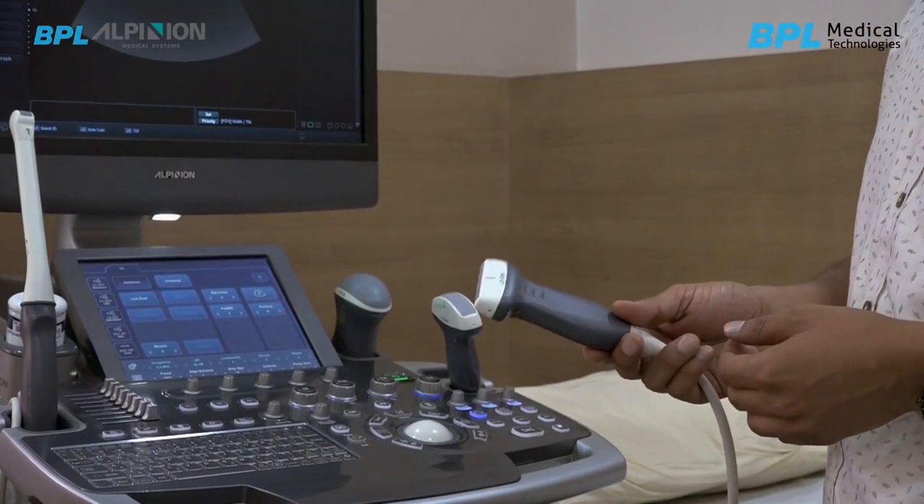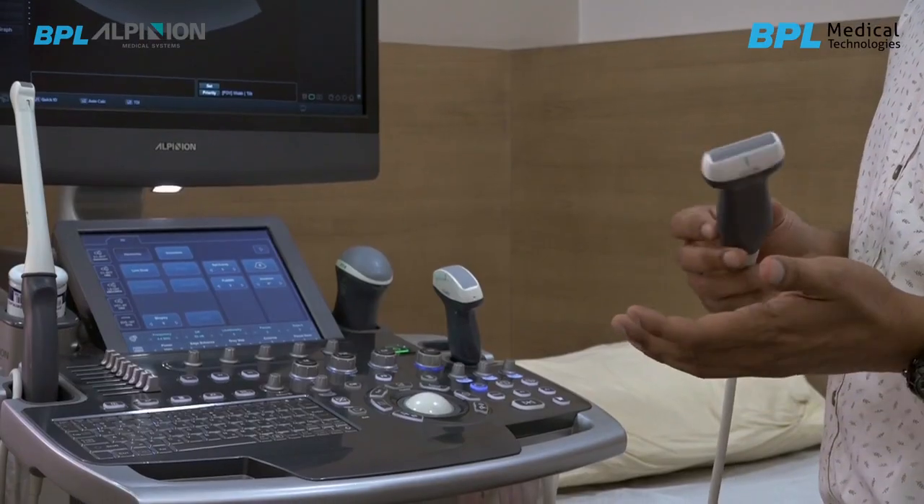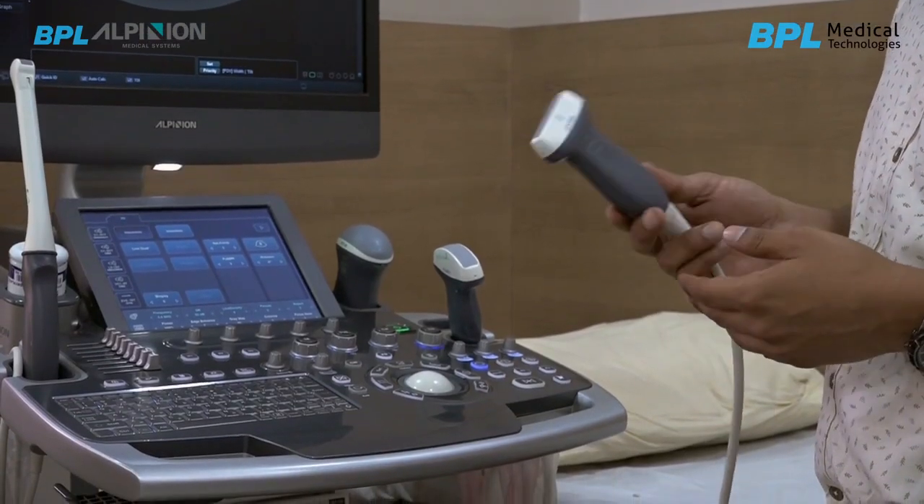This is a high density linear probe. The bubble imaging is very good with this probe, and I do musculoskeletal also with this probe and the imaging is very good.